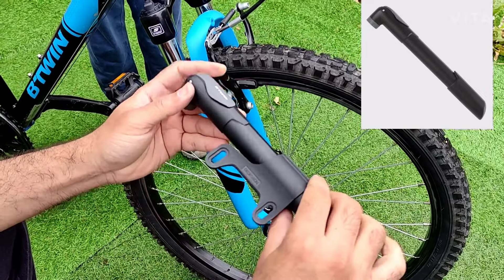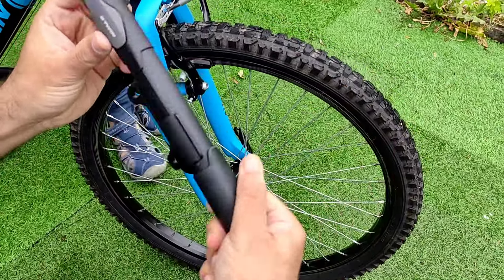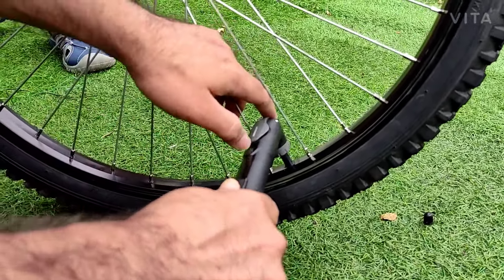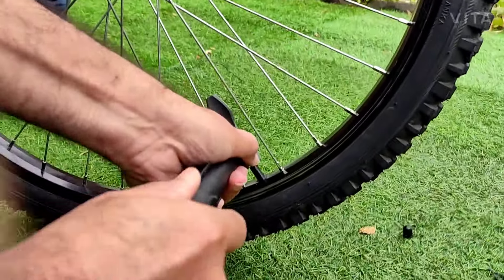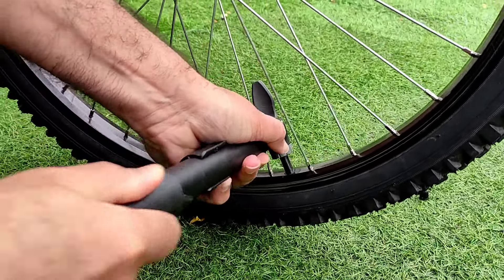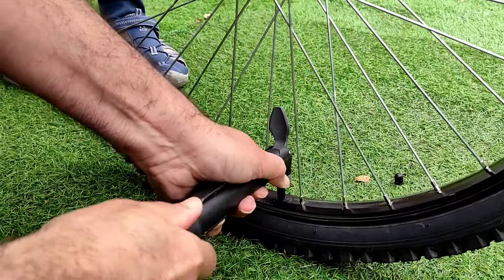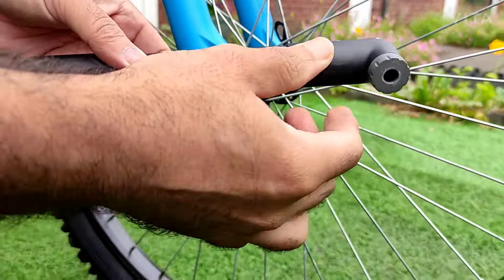So B-twin, the mini one from Decathlon. Just take the color off. Put this on. Like that. And you are up. So that's how you pump the bike with the Decathlon Mini 100.